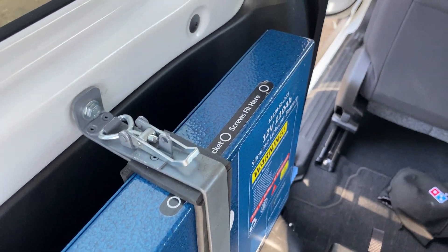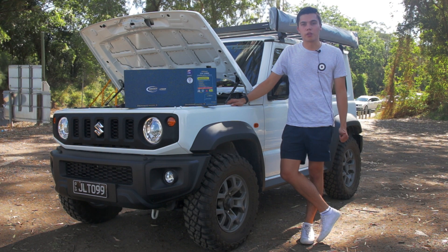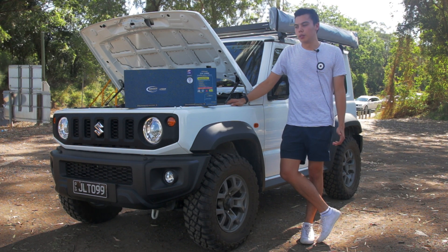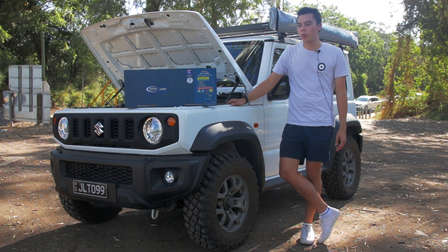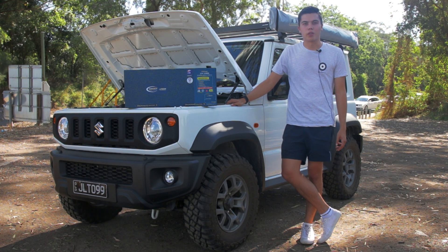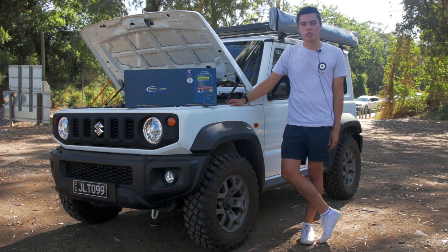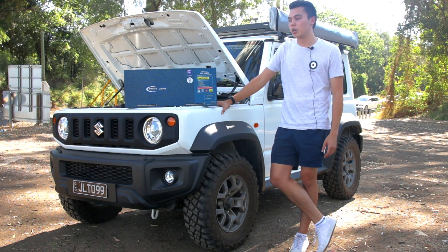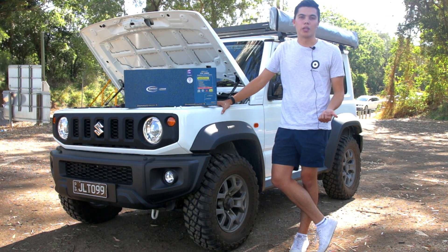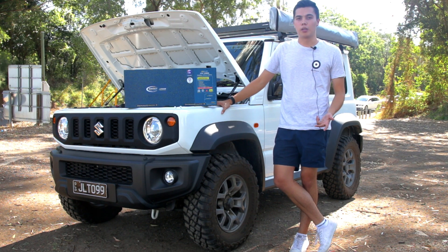I took it up to Cairns for two and a half weeks and didn't actually have to plug in the solar panels once. I was running the fridge every day, camp lights, a 150-watt inverter — just a little one for the drone batteries — charging everything at night, phones, and running a little 12-volt shower. I had no issues with any of those things, so I pretty much just have positive things to say about this battery.